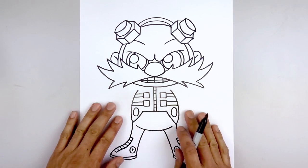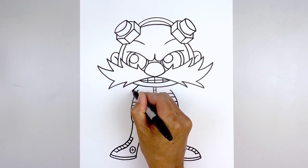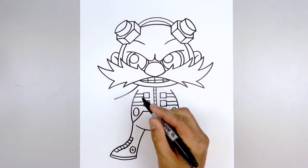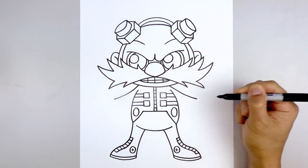Now we're going to move back up and draw on the arms. From the top of the body we're going to step up underneath the head — start with a curve coming down and then out towards the wrist. Go to the right side and do the same thing — coming down and then out.